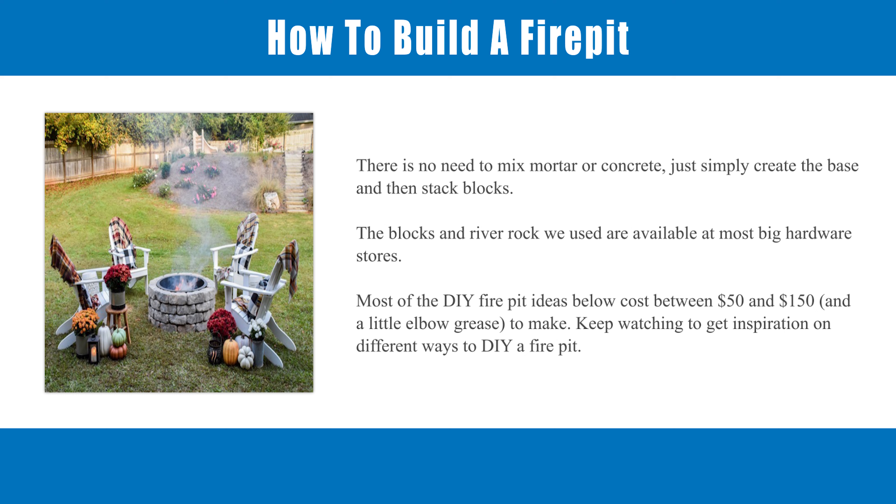The blocks and river rock we used are available at most big hardware stores. Most of the DIY fire pit ideas below cost between $50 and $150 and a little elbow grease to make. Keep watching to get inspiration on different ways to DIY a fire pit.